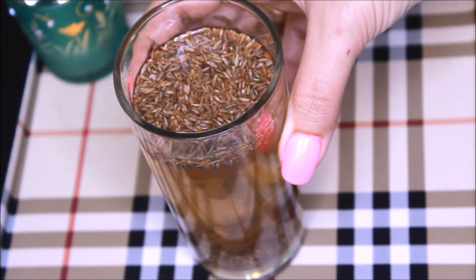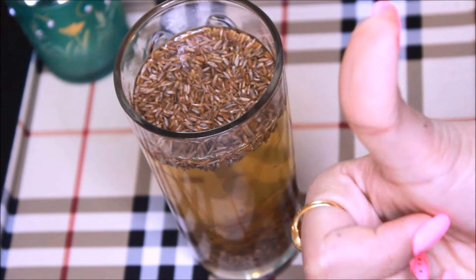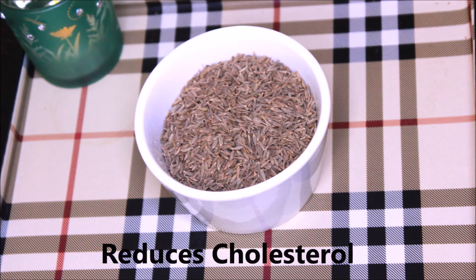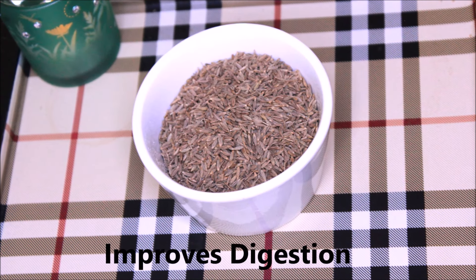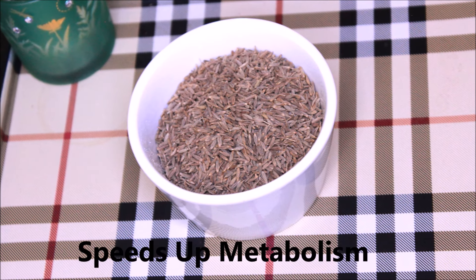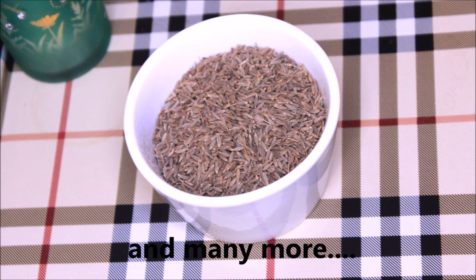You can also add one teaspoon of lemon juice — it will not only enhance the flavor but also boost the effect of the cumin seeds. It's an awesome drink with various benefits: it reduces cholesterol, improves digestion and immunity, and speeds up your metabolism. There are many more benefits you can look up.